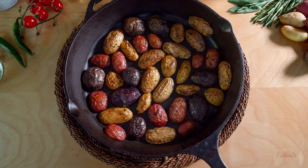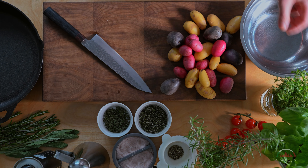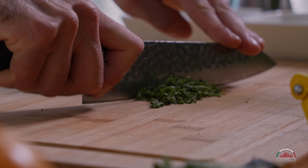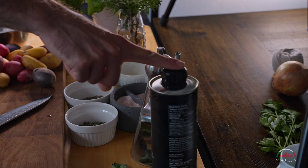This recipe is a beautiful side dish. Everyone loves it. We need some mini potatoes, some fresh thyme, chopped rosemary, chopped sage, salt, and extra virgin olive oil.